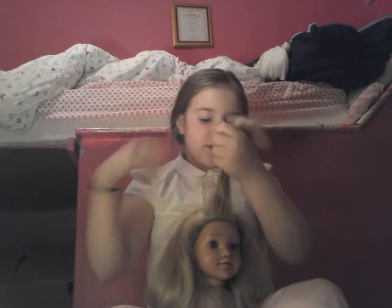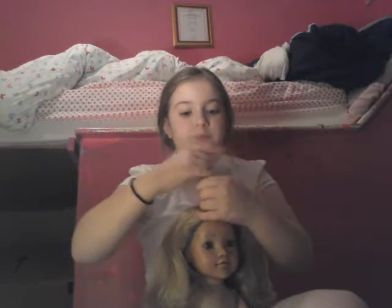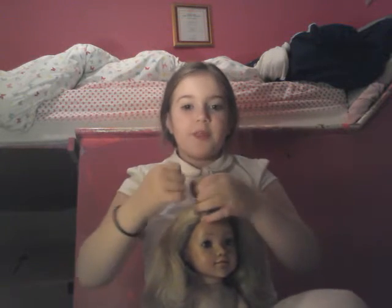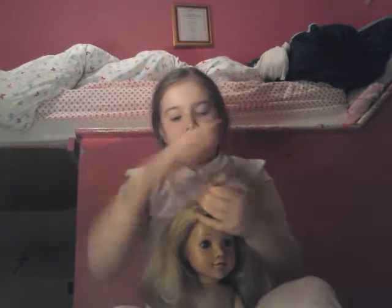You are going to get a loom band. But if you are doing it in a big ponytail all together, you are going to have to use a bobble. But if you are doing little ones like me, then just get this and do this. I learnt how to do this from Cute Girls Hairstyles.